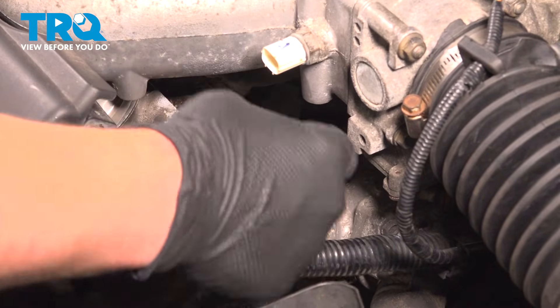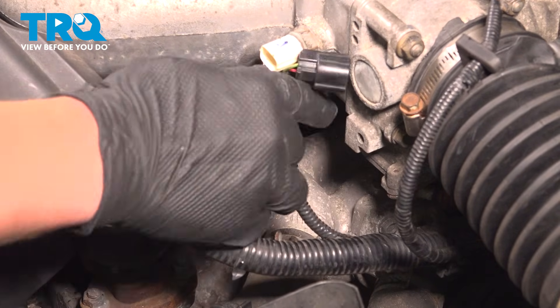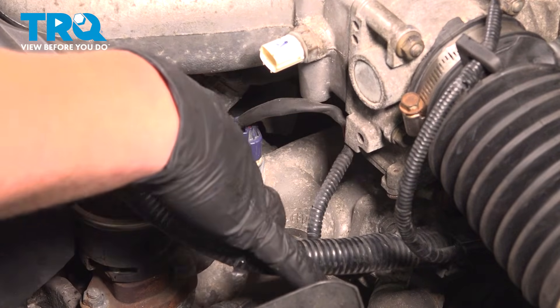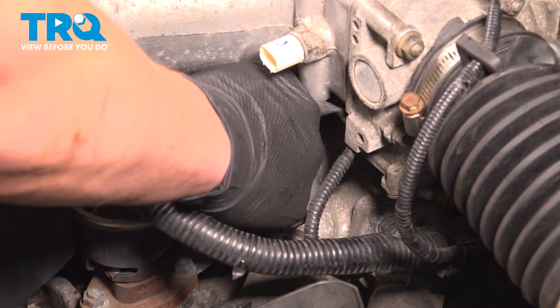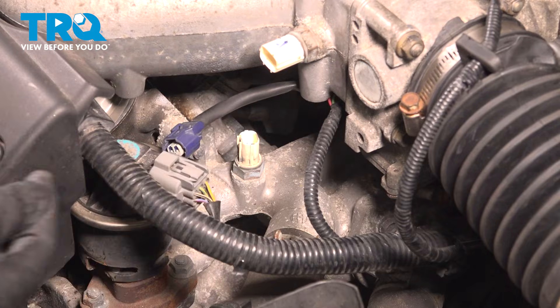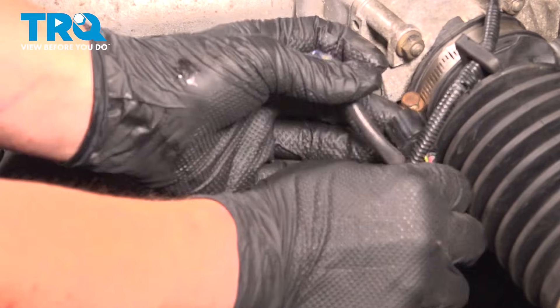Remove the air intake temp sensor connector — push on the button on the bottom and pull it straight off. We're gonna remove the connector for the ECT engine coolant temp sensor. Push on the tab and pull straight up to remove the connector. We're gonna pull this harness out of the way.